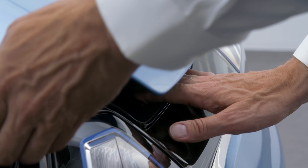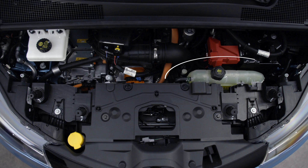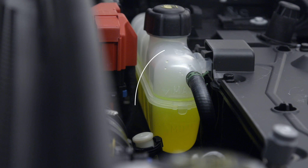Push this tab and lift the bonnet. The coolant reservoir is located here. The fluid level should be between the min and max marks.